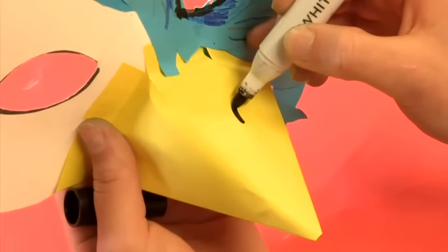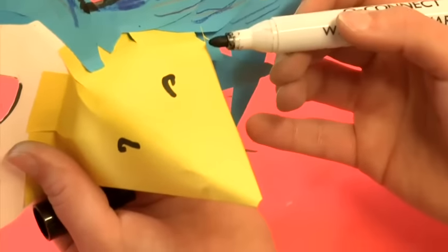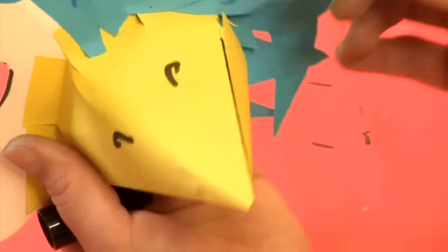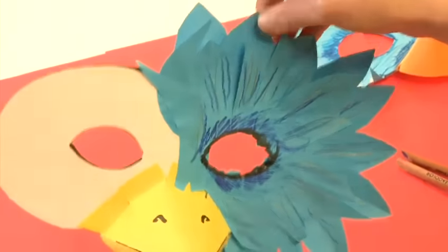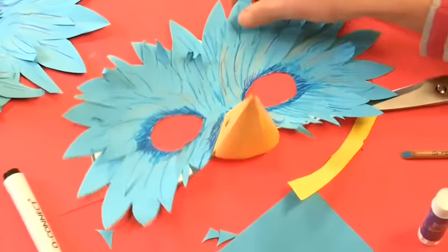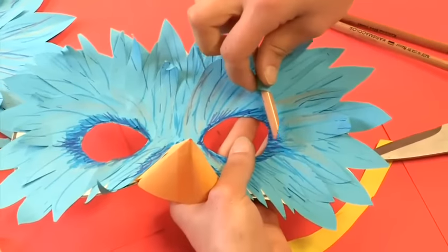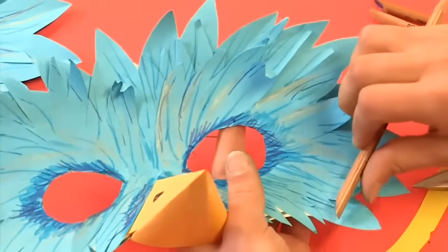Take your black pen and trace around the eye hole to emphasize it a bit more. To finish the beak off, draw two little nostril curls. You can even go along the outside edge of the fold with the pen to define the opening of your beak. Once you've spent a bit of time on your mask, you can even curl forward some of the stuck-down feathers — using a pencil, just roll the feathers down and get a nice curl in there. That will give your mask a little bit more movement.